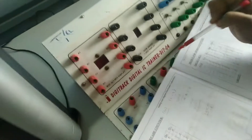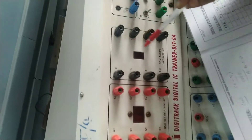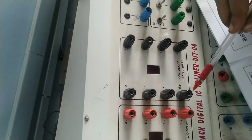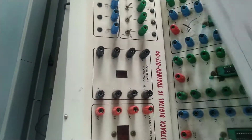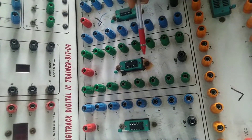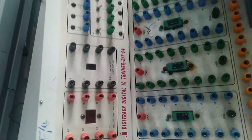In the trainer kit, this is your 7-segment display. You have to show digits 0 through 9. The outputs a, b, c, d, e, f, g — you have to connect these. Don't connect to the dot pin; it is a pointer pin. The output of the decade counter connects to the first slot, and the second slot is for the 7447 IC.